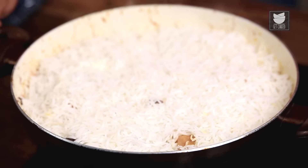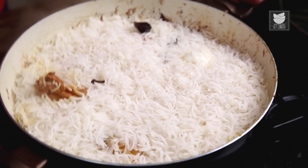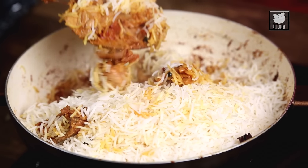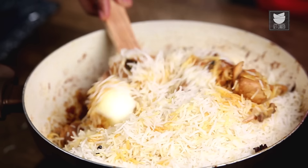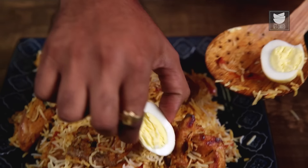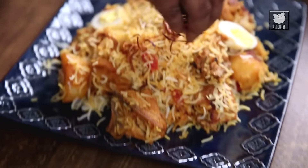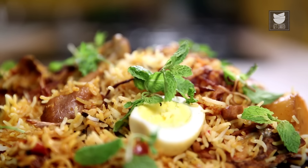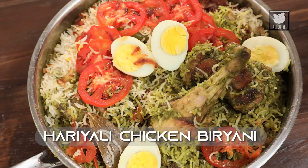Let's check if the Biryani is done — here you have it, ready. Off goes the flame. Now let's begin the plating. I'm going to garnish this with some Fried Onions, along with fresh Mint and fresh Coriander. Today is a very different Biryani — a Haryali Murgh Biryani, or a Haryali Chicken Biryani, which is my take on a Biryani. This is a recipe that I make at home for my family, but I thought I'd just show it to the world and share the secret.